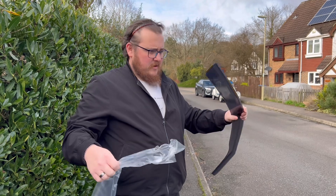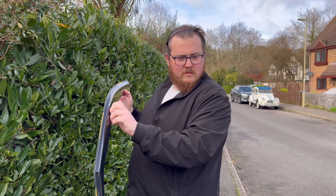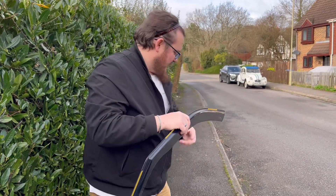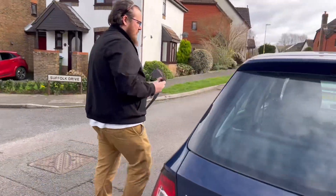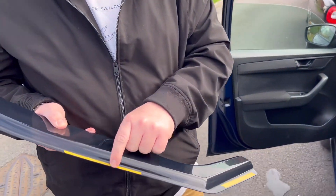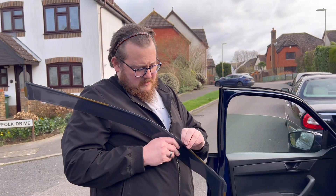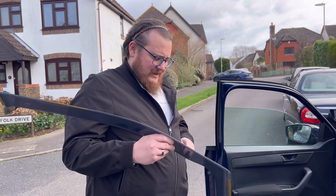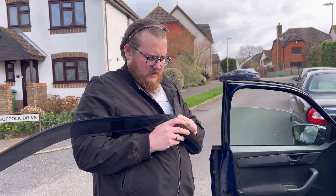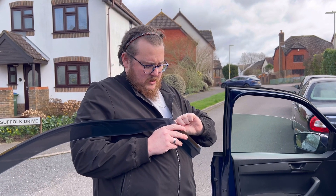I'm going to try and put on the first one. We might need to put the window down. On here you also get some little bits of tape, but you also get some metal clips to hold it in place. This is double-sided tape. I've always found with double-sided tape it works for about five minutes. I'm going to quickly get these off and try and see how easy it's going to be to put it in situ.